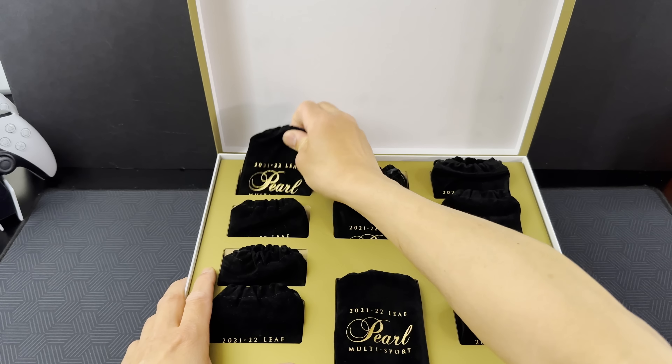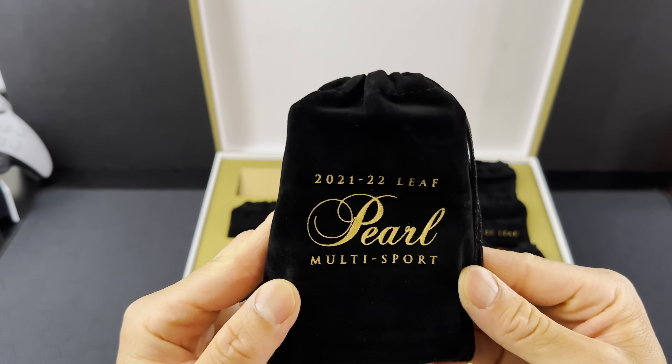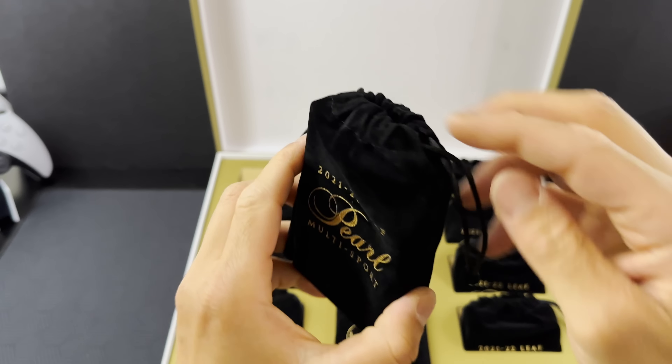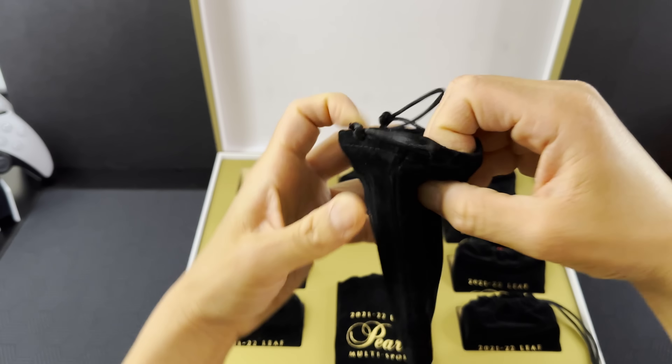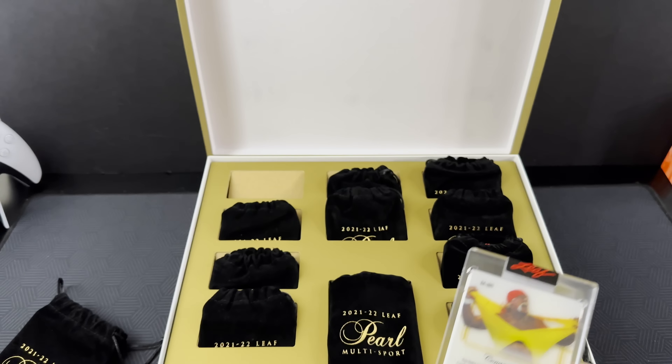What's going on YouTube? Thanks for clicking on this video — your support means a lot to me. Tonight I'm doing a little bit of a different intro because we're opening a very special product. It's called 2122 Leaf Pearl Multi Sport. If you've seen anyone open this before, you kind of know what to expect. If you haven't, keep watching because you're in for a pretty big treat. 11 cards, every single one's a hit, and every single hit has a chance to be an absolute monster. Let's get into it.